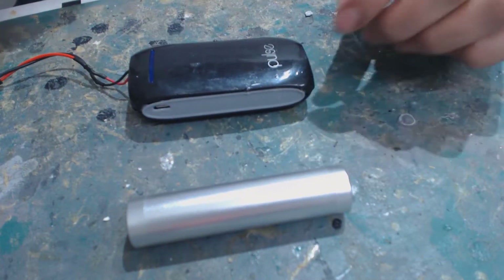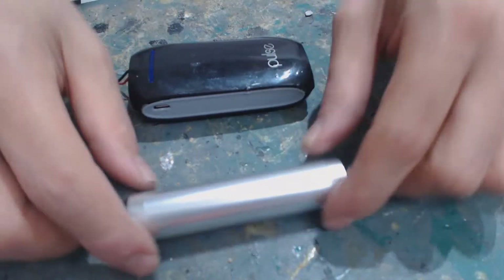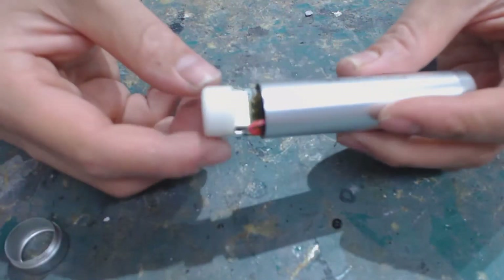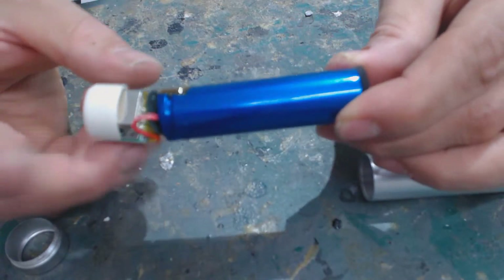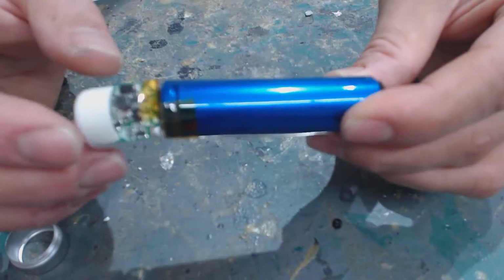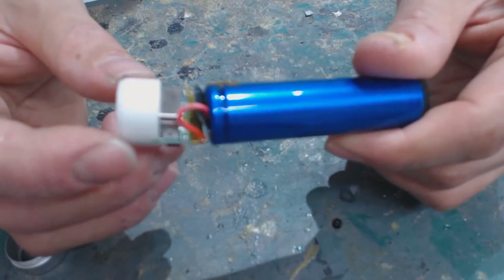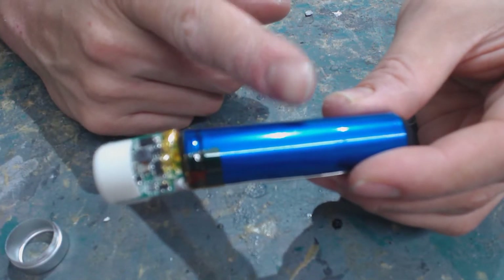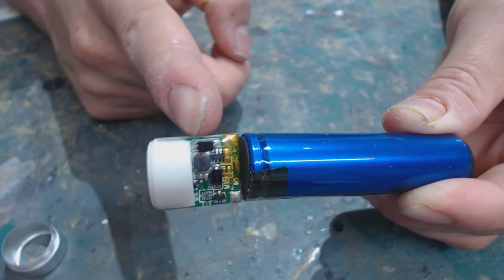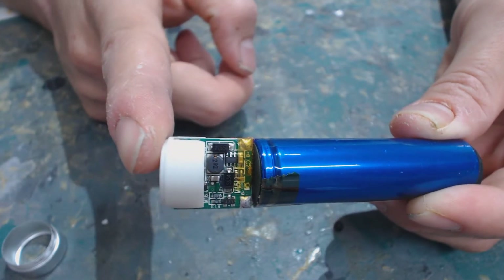Power banks come in a single cell form, a double cell form, and then you have the really big ones with sometimes five or six cells. By cell I mean this — this is the 18650 cell, the most common power bank cell out there because they're cheap to make, hence the reasonable pricing. These are rated for 3.7 volts, and that's where this little step-up board comes in — it converts the 3.7 volts to a 5 volt output.